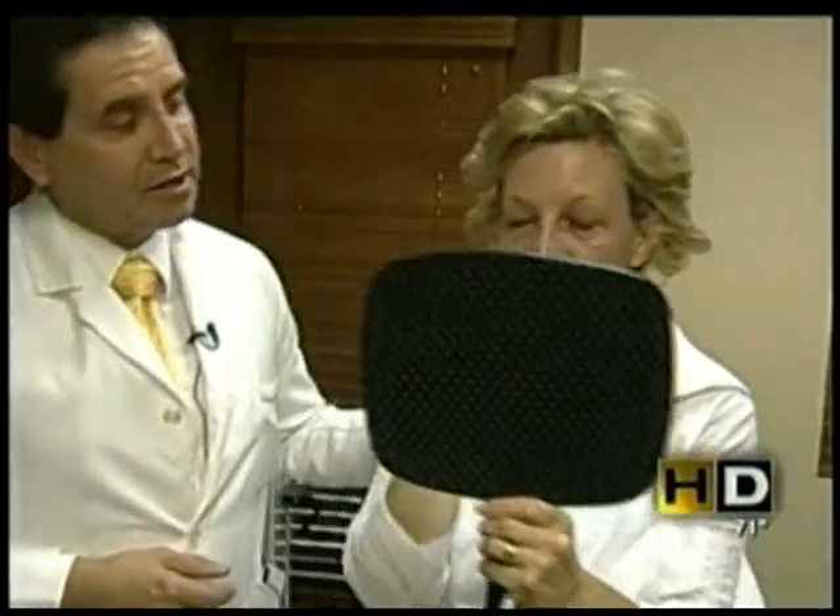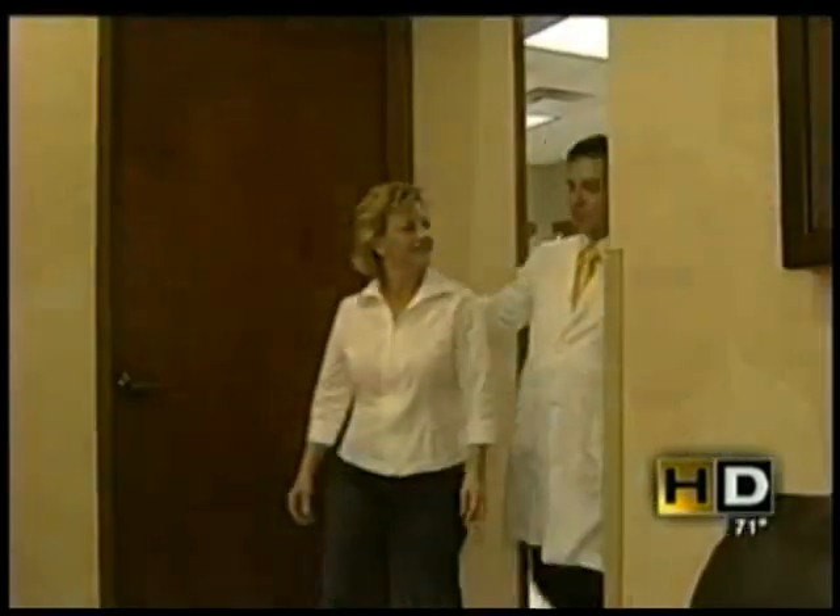This marks Zavala's 100th procedure with the new tool, all treated for sun damage. Christopher Sign, ABC 15 News, your Valley News Leader. While $3,000 might sound like a lot for the procedure, the doctor says in New York the process is going for $6,000. For more information, a link to the doctor's office has been posted on abc15.com — scroll down under 15 links.